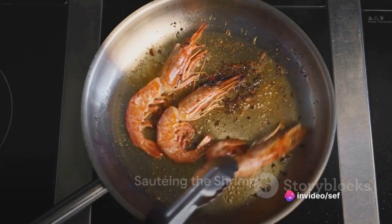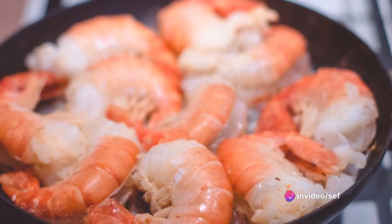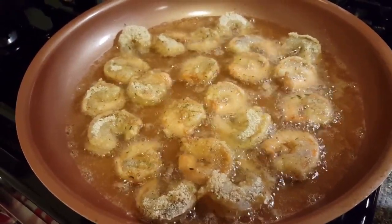Heat olive oil and a dollop of butter in a large skillet over medium-high heat. Add the shrimp, arranging them in a single layer. Cook them until they turn a rosy pink, about one to two minutes per side, then remove and set aside.